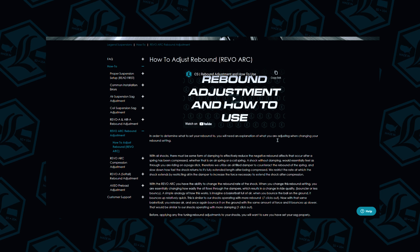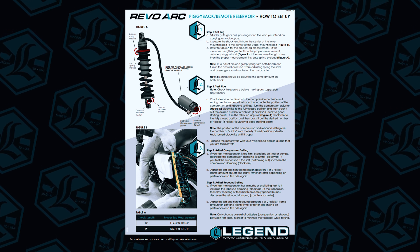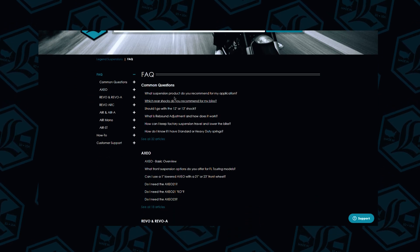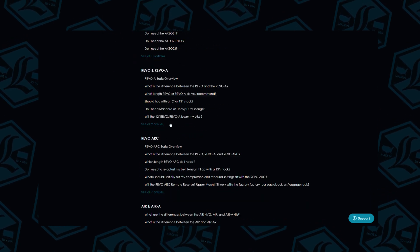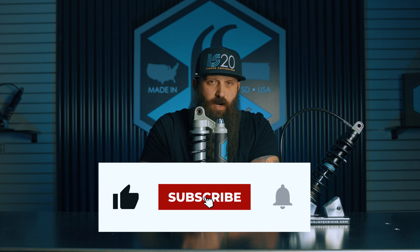For rebound adjustment, we have a how-to adjust rebound for RevoArcs article on our website in the help center. It's also important to read through the install guide once the shocks are mounted, as it gives important information on starting points and settings — a good foundation before you go ride and decide whether compression or rebound needs adjusting. We have articles on compression adjustment, sag and setup, and rebound for the RevoArcs and all of our suspension. Be sure to check that out, don't forget to like and subscribe, and we'll see you next time on Tech Tuesday.